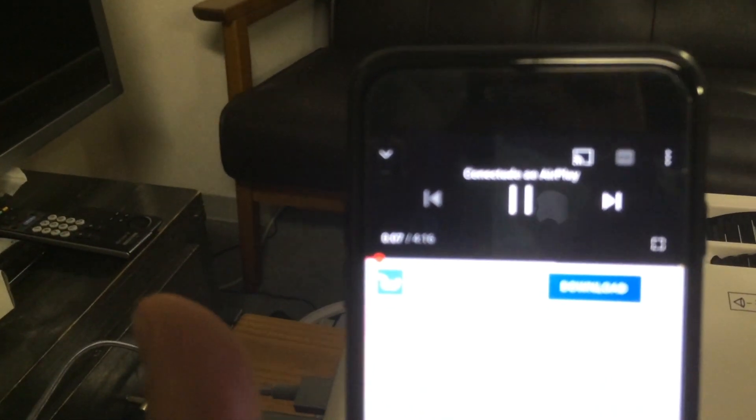So as you can see, it's working here. The phone is connected and I'm watching a video on YouTube over here.